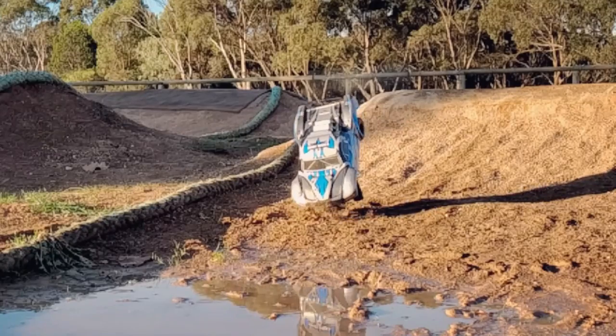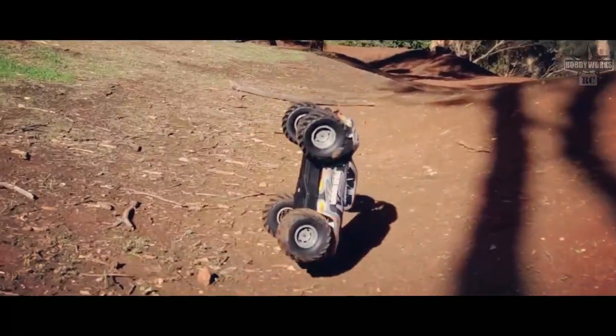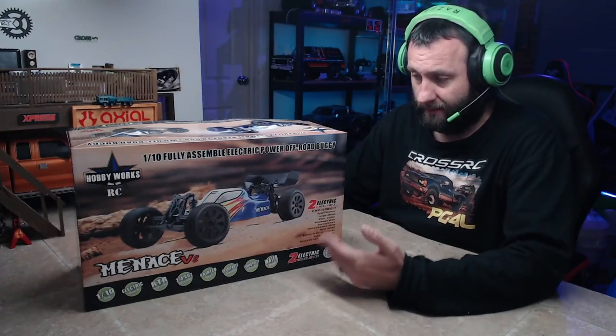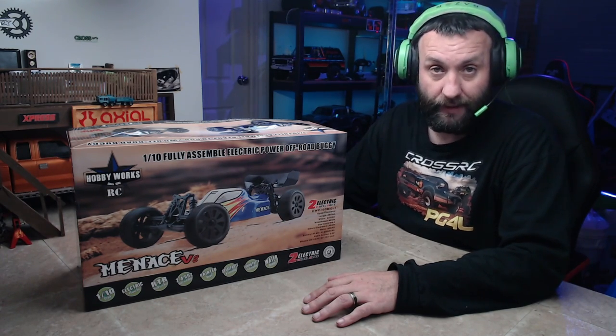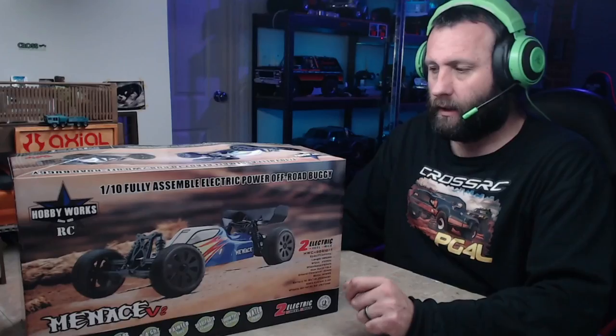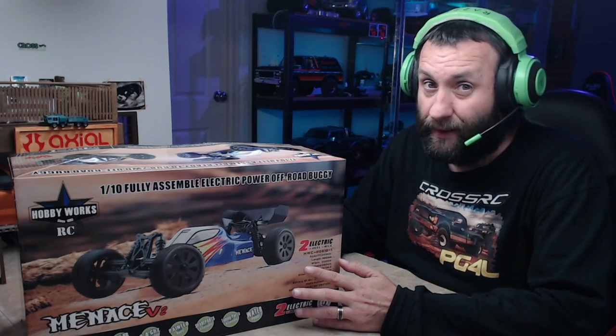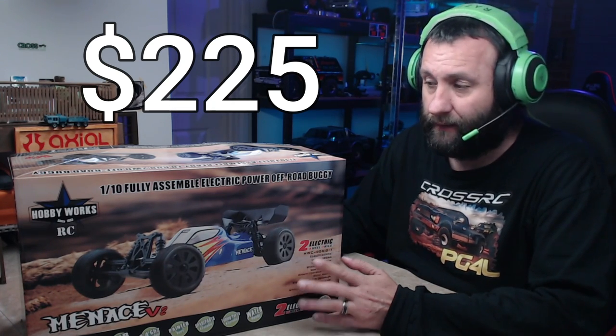We've been doing a bit of a series of budget RCs - something to get beginners into the hobby, see if they like it and see what they can do with it. I took the Baja Burner, built the crap out of it. I took the Mud Digger and built the crap out of that too. Now we've got this one, and I have to say I'm very impressed. So impressed I actually bought a Mud Digger for myself. We're going to unbox it quick - see what you get for your money. Not a lot of money - $225.